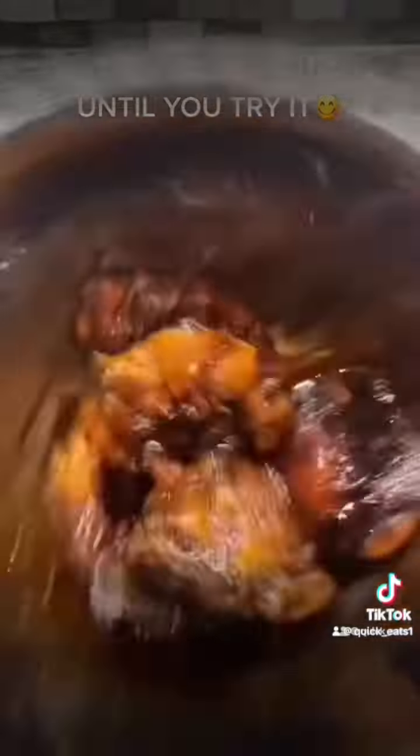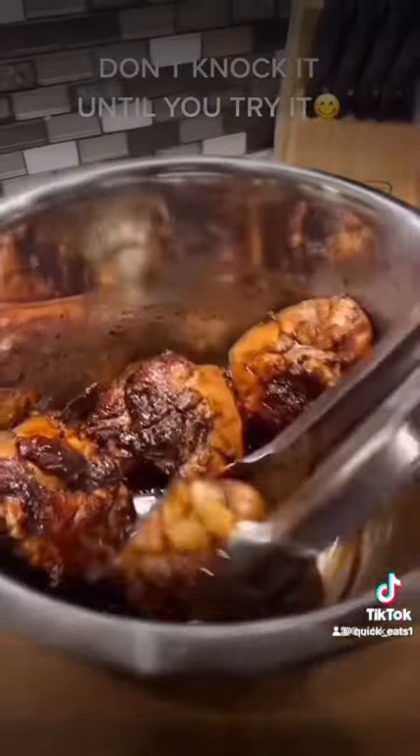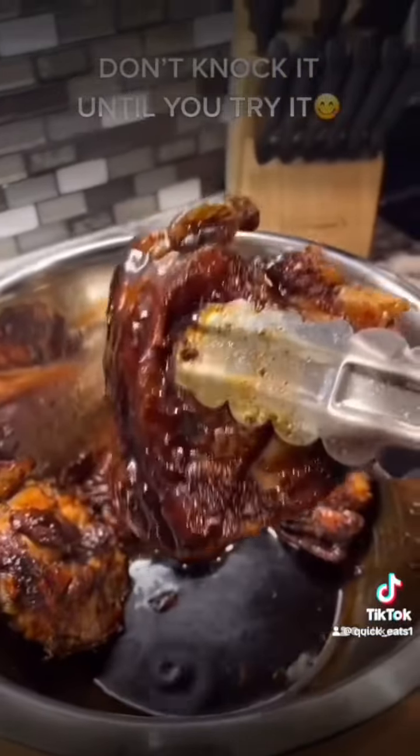Grab your glaze, sauce your chicken, toss very well — and you're done. Don't knock it till you try it. If it don't look good, I ain't eating it.